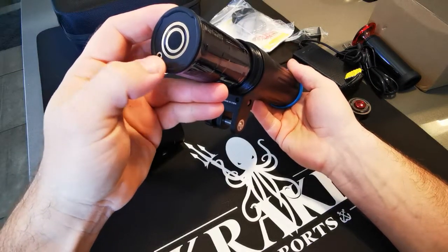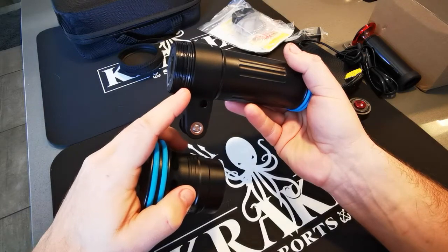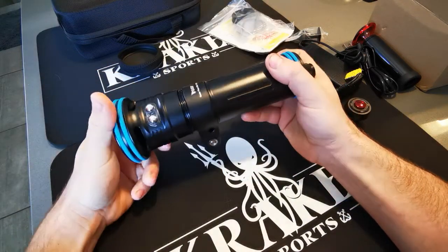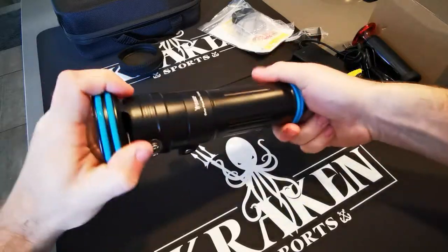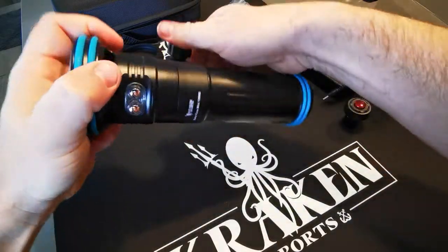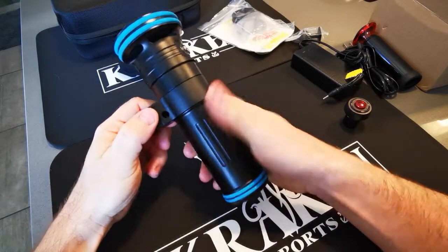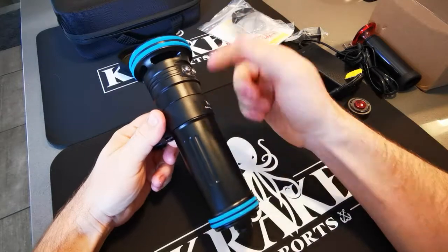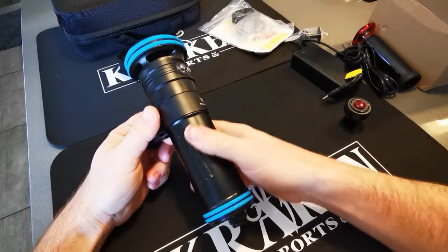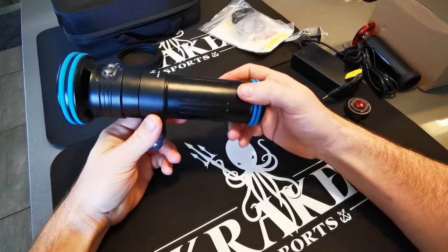These contacts always go up facing the head. You'll see we have a double O-ring seal on here. This YS ring — this whole mounting ring — is also removable. You take the head off and just slide it up off the tailpiece and take it off if you need to.